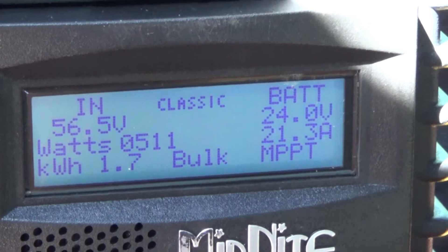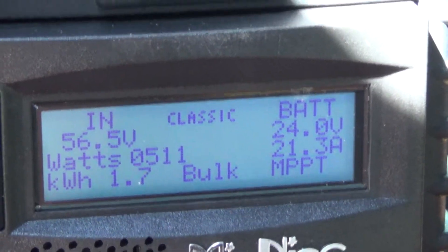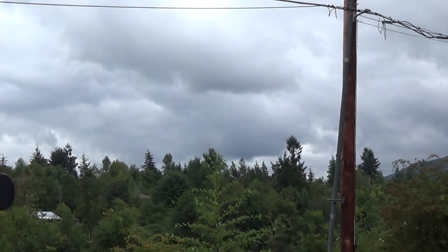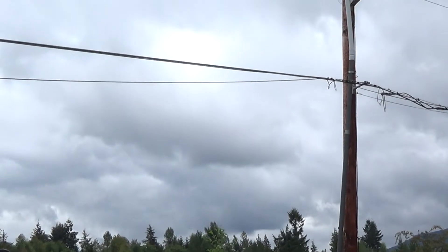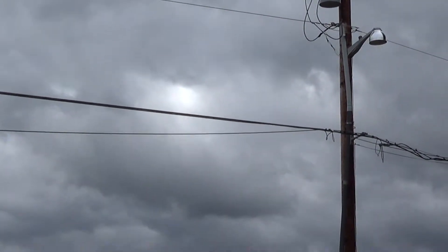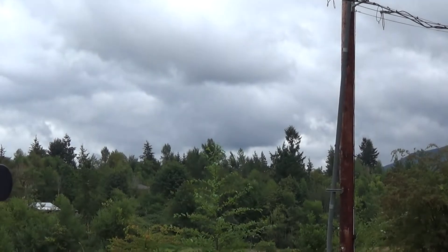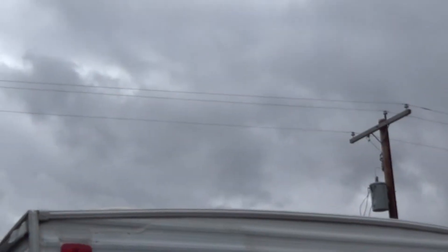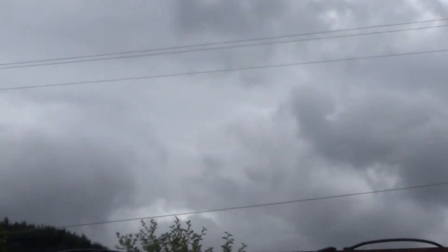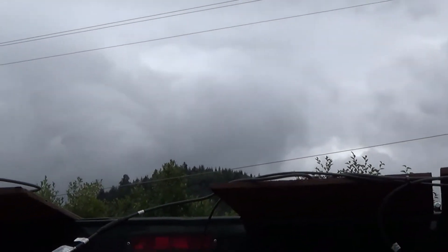Hopefully things will start to pick up. I really can't afford to get more panels so this is gonna have to do. I mean, what could be more awesome than free power from the sun — if you can find the sun! I have all my panels up: 12 panels at 68 watts each. I should be pulling in over 700 watts total.